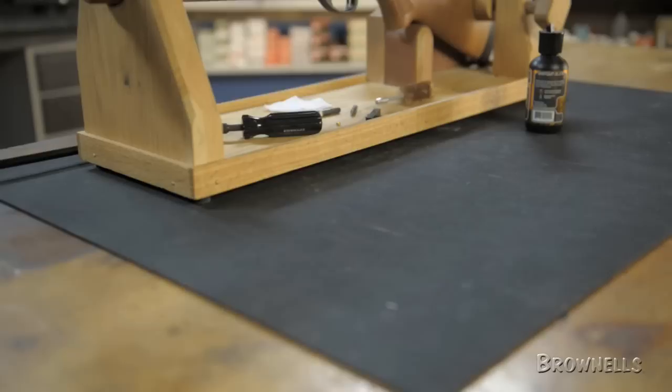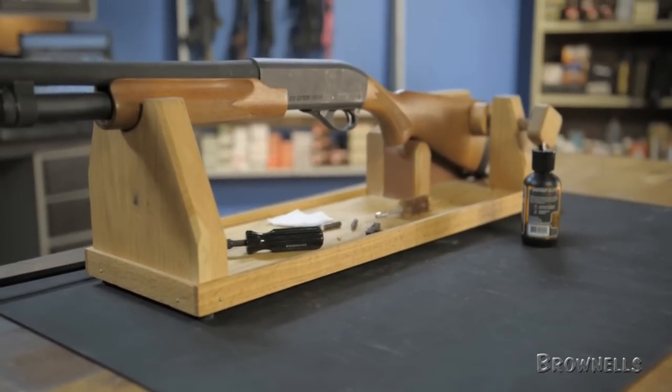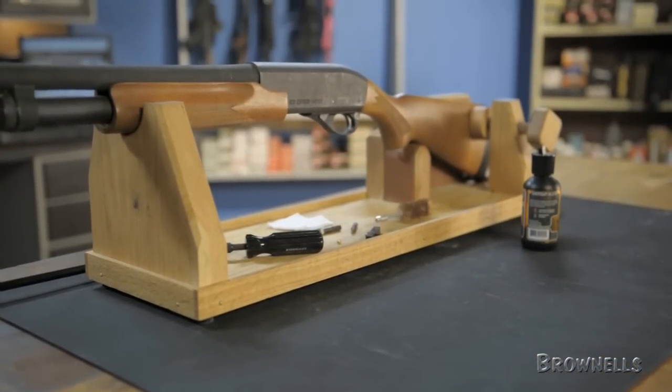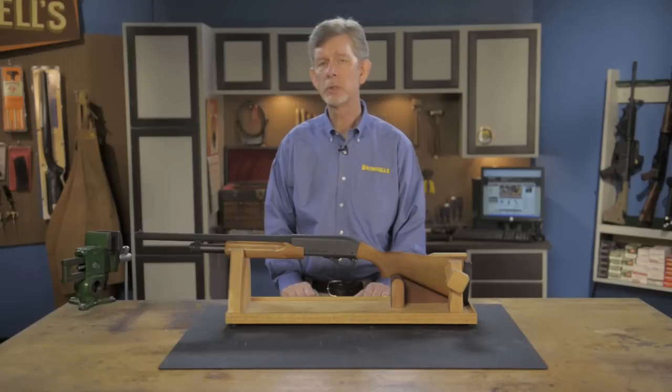Made in the USA of oak veneer and hardwood, the handsome cradle can serve as a long gun display rack. Like all products sold by Brownells, the gun cradle by Mountain Meadow Woodworks is backed by our 100% unconditional lifetime satisfaction guarantee.